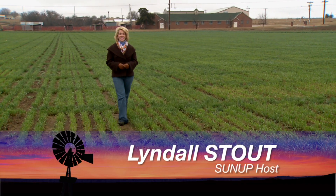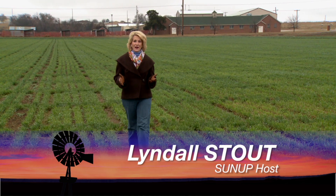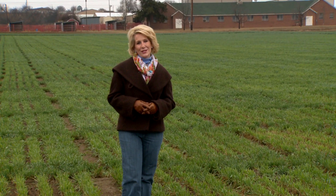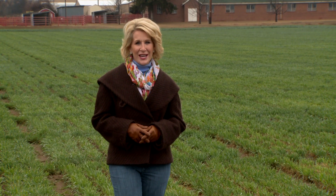Hello everyone and welcome to SUNUP. I'm Lyndall Stout. Now that winter is officially arriving, it's a good time to take another look at the nutrients in your wheat field. We begin today with SUNUP's Dave Deacon and our Extension Soil Nutrients Specialist, Brian Arnell.